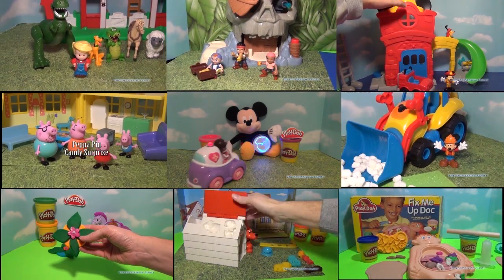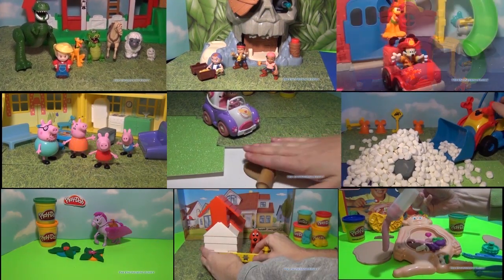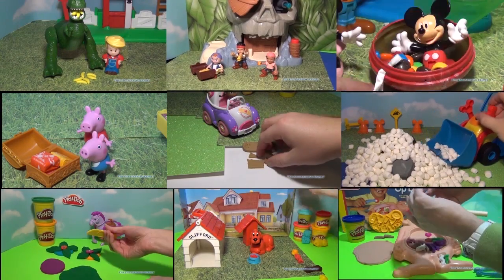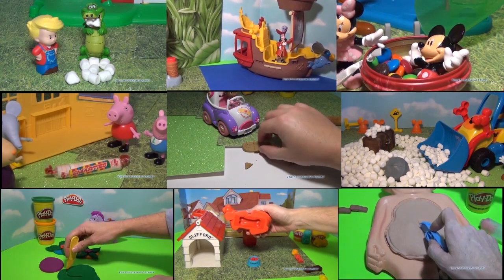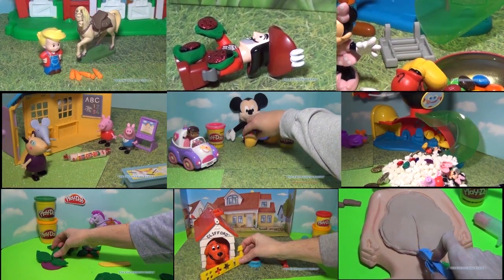Now check out one of these really cool videos that feature Peppa Pig, Doc McStuffins, Mickey Mouse, Play-Doh, the Play-Doh Operation Kit, and videos with marshmallows, Starburst, and lots and lots of candy. I'm sure there's one that you'll like — just pick the video you think is fun, select it, and the video will pop up. Take care and have a wonderful day.